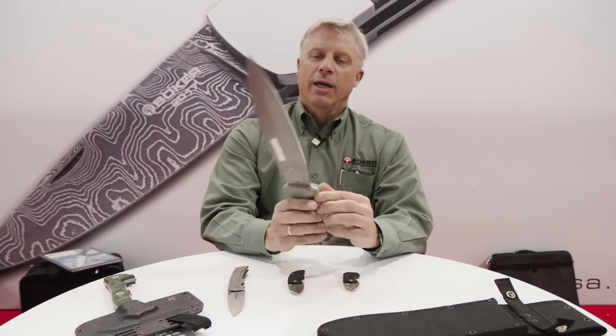Good afternoon, I'm Kurt Roniker from Boker. I'm the president and today we're going to talk about five new items that we've introduced at the 2017 SHOT Show.